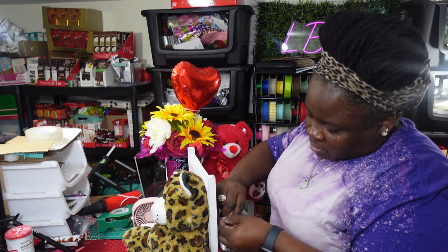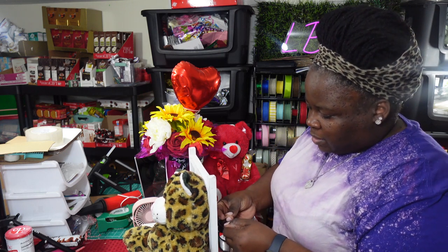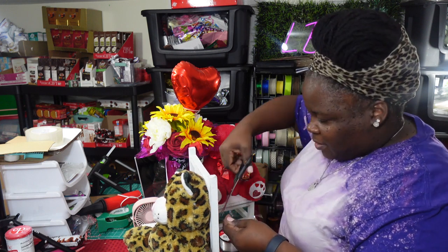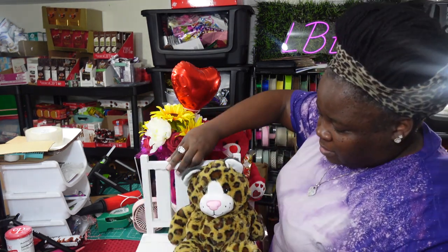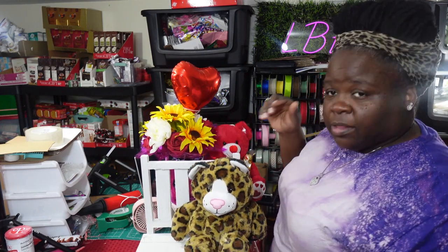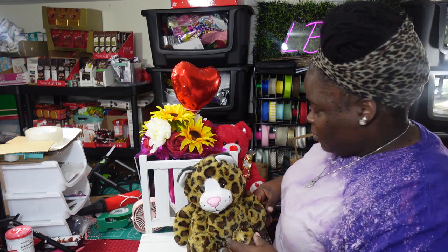I tie it to the little seat here — not too tight to where the bear looks like he's suffocating. Once I tie it off, it allows the bear to actually stay on the bench without moving or going anywhere.